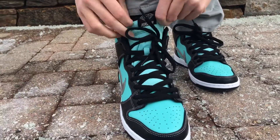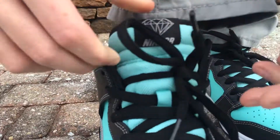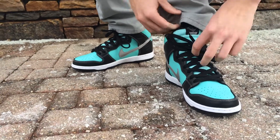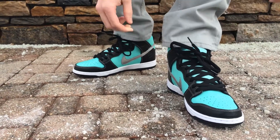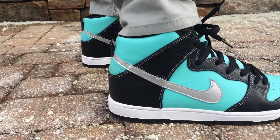Look at that diamond right there with the Nike SB. Got your black laces — I also have the Tiffany laces, but I didn't put those in. Got that shiny swoosh right there.